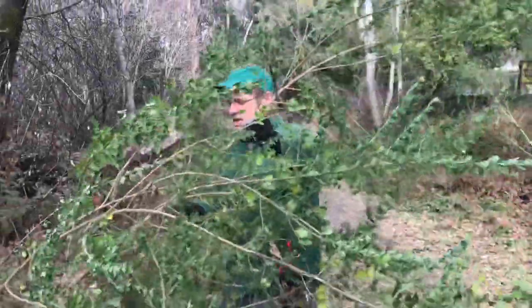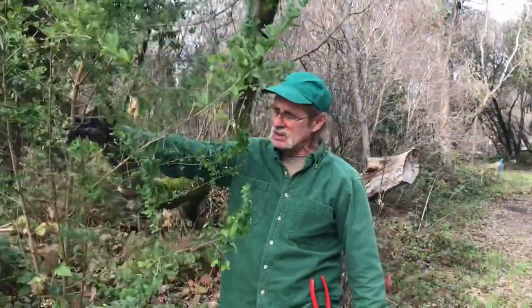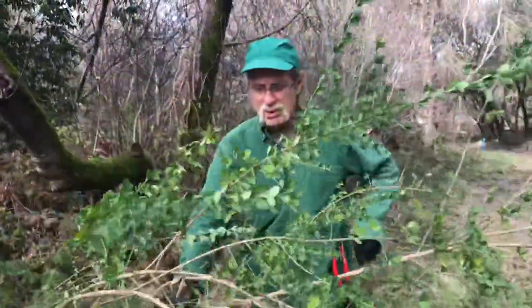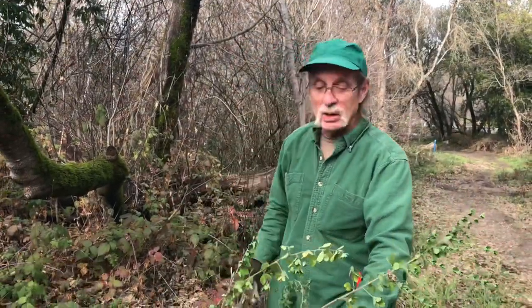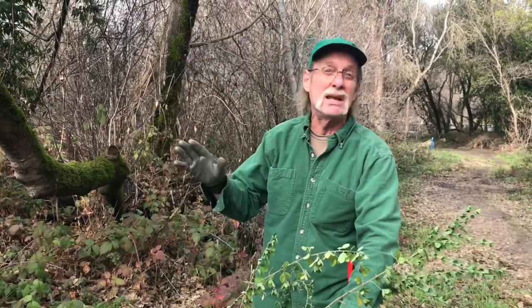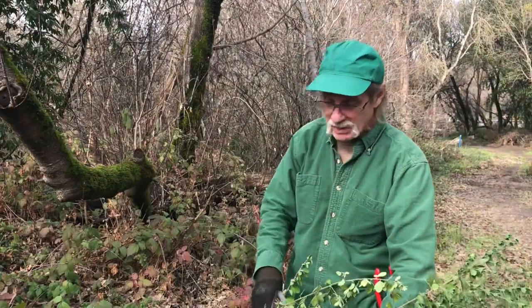Here's a French broom plant. This one is probably five or six years old. I've started to get it ready for the demonstration so it's laying down. If you notice, almost all the broom plants found in North Santa Cruz County are French broom, not Scotch broom, not Portuguese broom. They look a little different, so we're only going to be discussing French broom because it's like 99.9% of it. The Sandhills have some exceptions, but mostly in the North County it's this.